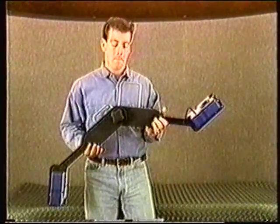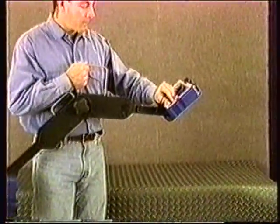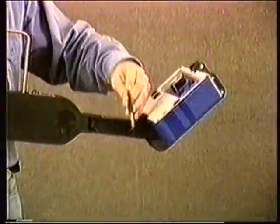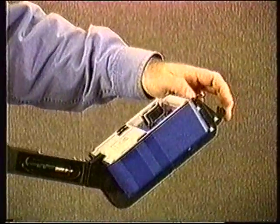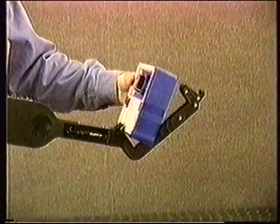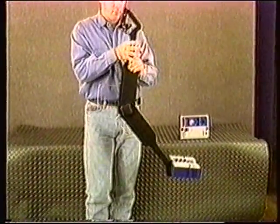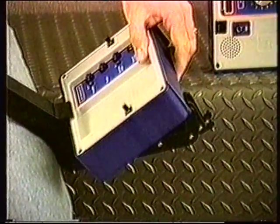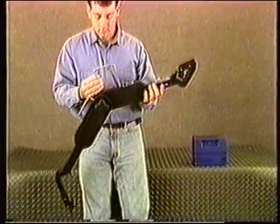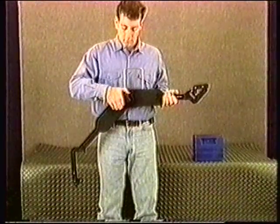After the locating job is complete, disassemble the system by simply reversing the assembly steps. Remove the plug from the headphone jack, release the upper cam lock, and remove and deactivate the receiver box. Rotate the carriage so that the transmitter rests flat in its clamp base. Release the lower cam lock and deactivate and remove the transmitter box.